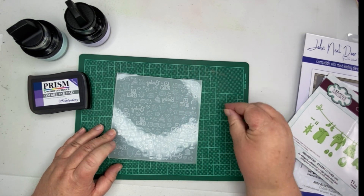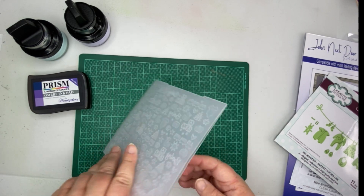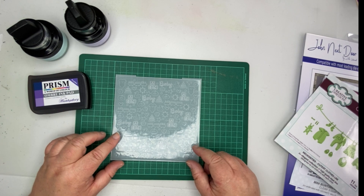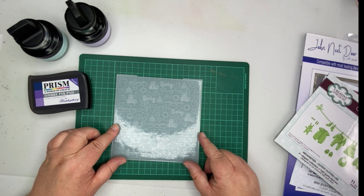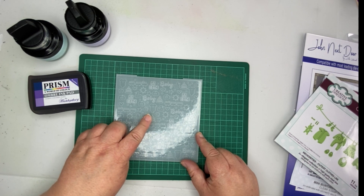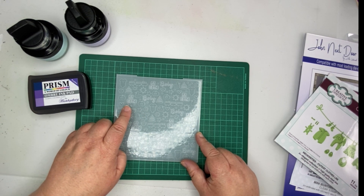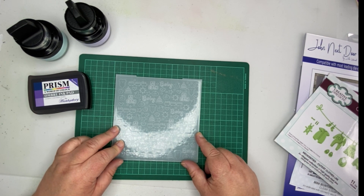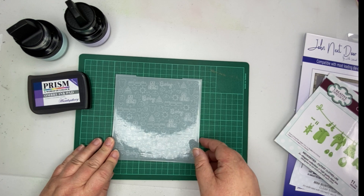The other thing I'm going to use is this embossing folder - I've got it around the wrong way, hang on. It's got lots of different parts of paraphernalia that a baby would have: a little romper suit, a little train, toy bricks, and it has the word 'baby,' a love heart, and stars.